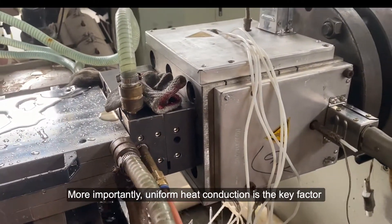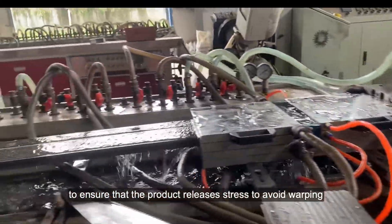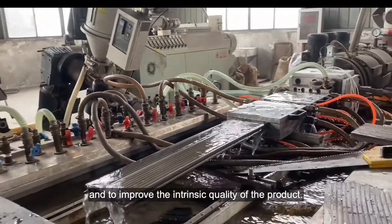More importantly, uniform heat conduction is the key factor to ensure that the product releases stress, to avoid warping, and to improve the intrinsic quality of the product.